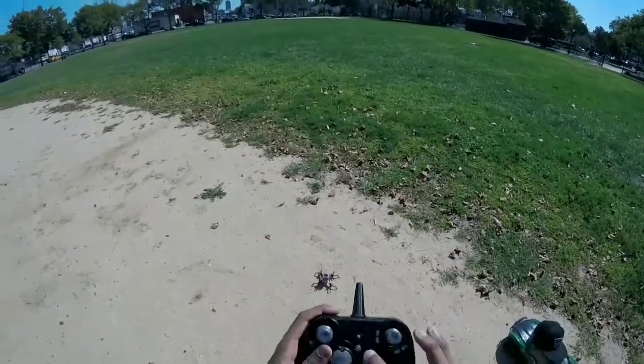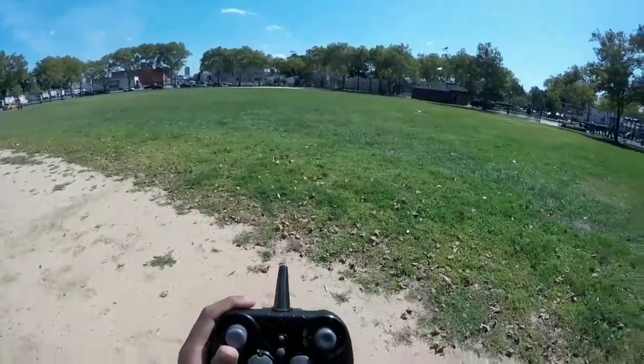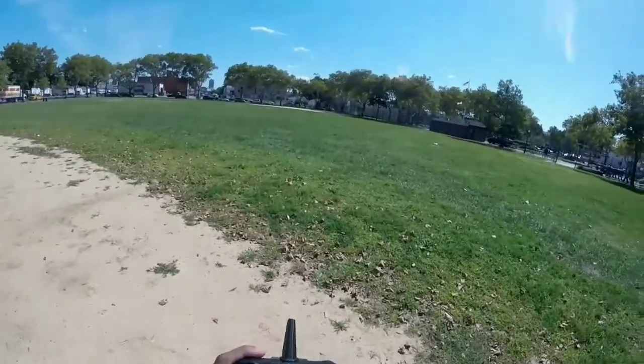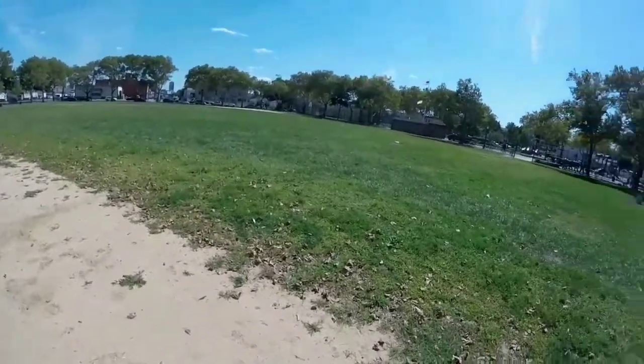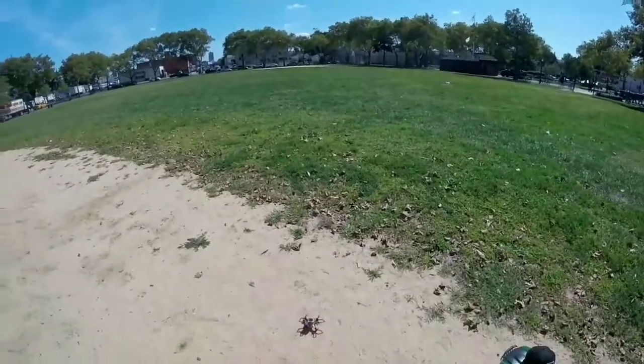Drone is already on, we're going to hit the power button. Welcome back Spider-Man. You guys didn't see that in the unboxing — this remote actually talks to you. Spider drone is now operational. There you go, spider drone is now operational.